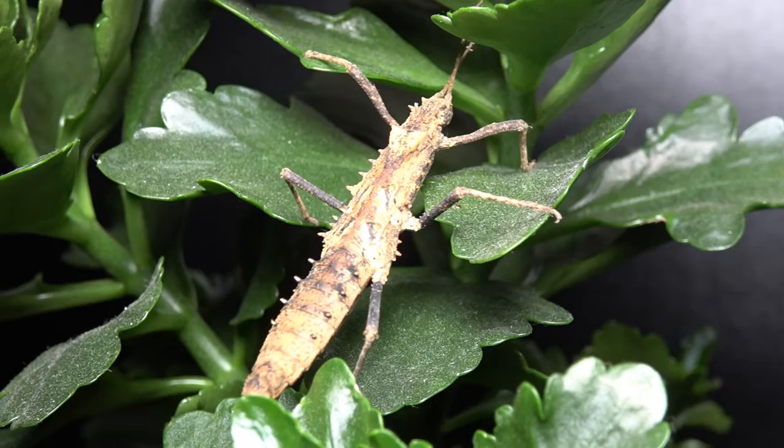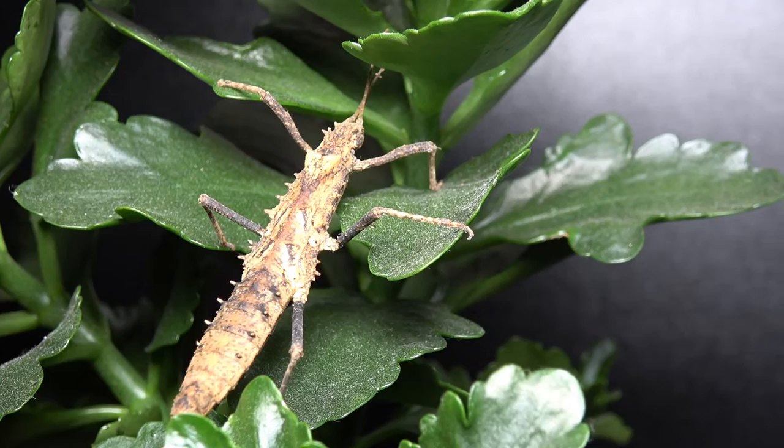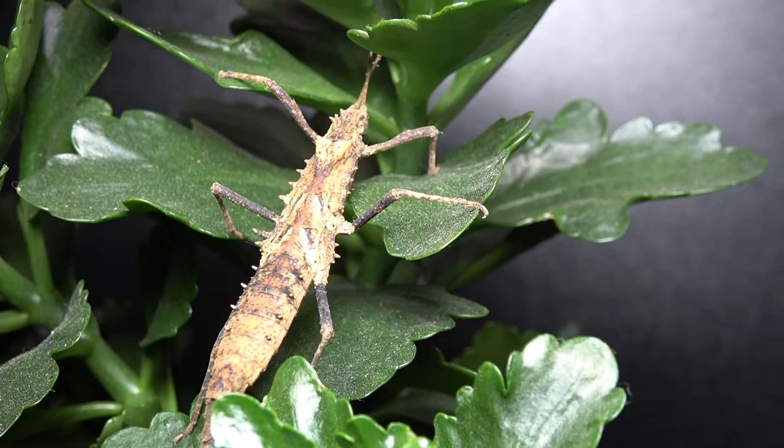Today we look at the care, husbandry, and factual information about the Tissamenus ceratorius. The animal you see in front of you is an adult female Tissamenus ceratorius. They don't hold a common name, and those who wish to look them up, their phasmid study group number — or PSG number — is 314.